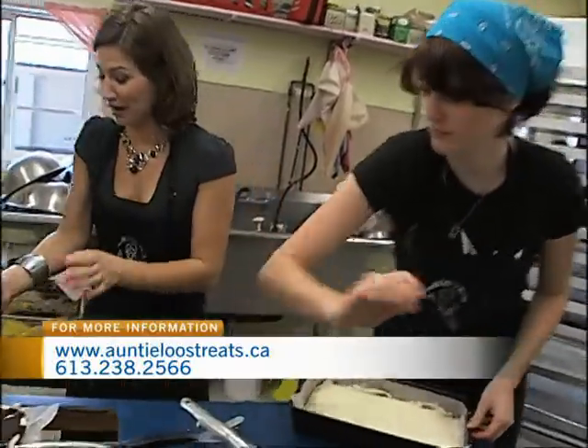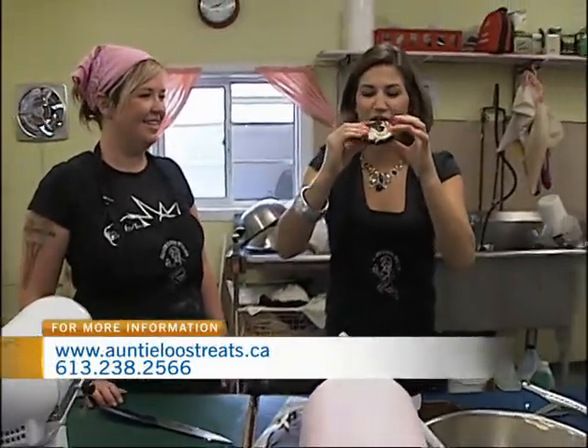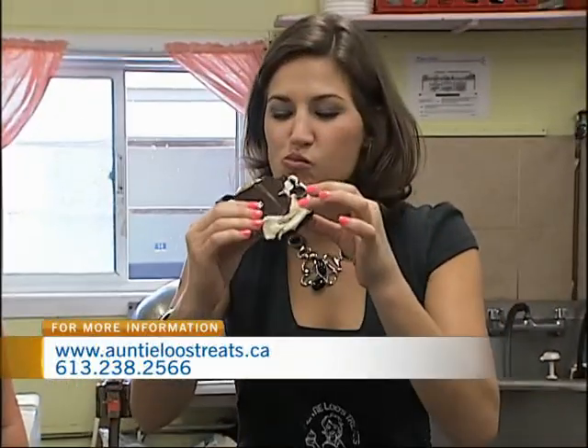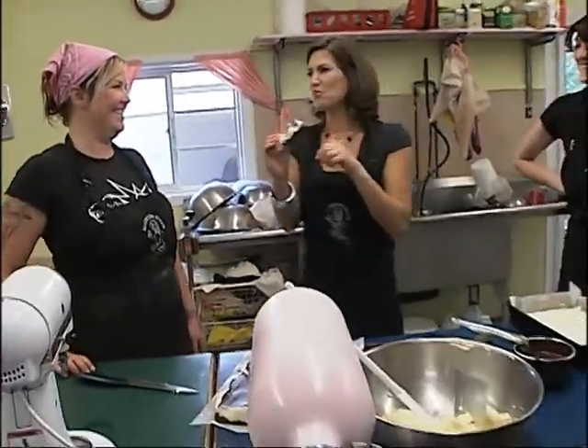You want to grab and taste? I do want to grab and taste. Go on, take a nice big bite. Should I break it in two or take the whole thing? Take the whole thing — don't be shy. Mmm. Really good.